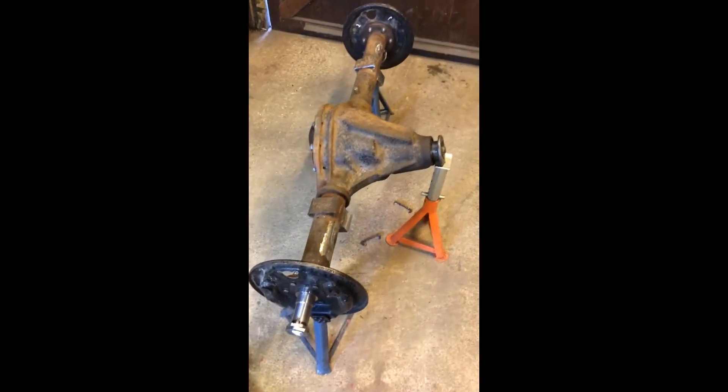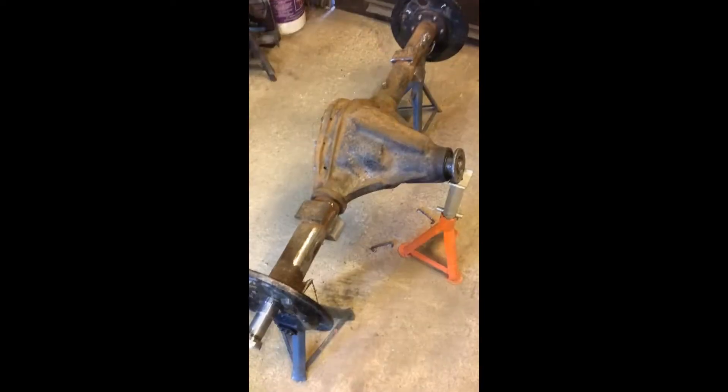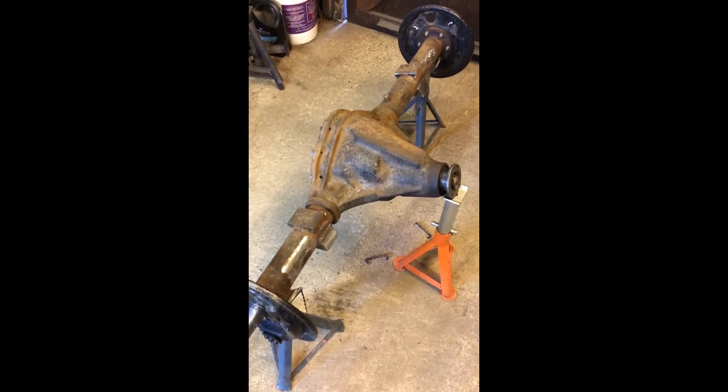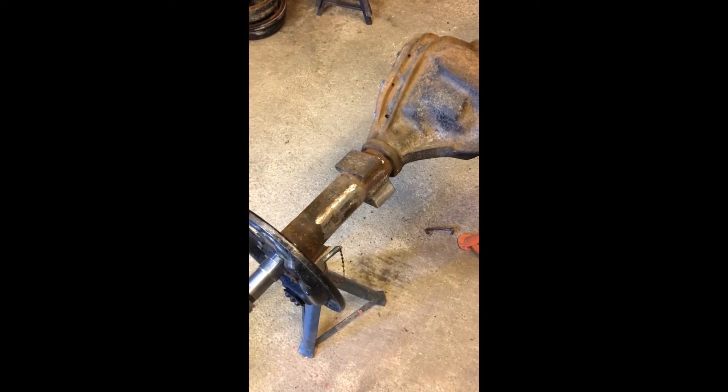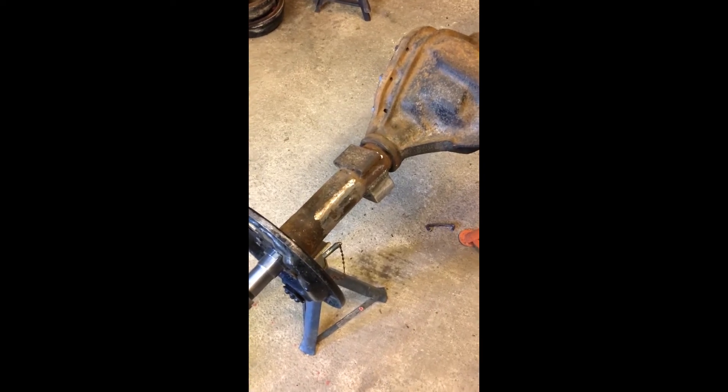Having done the trial fitment of the Salisbury, I've now got it back out again. The new spring saddles were tacked in place and now I've welded them. I've run a number of lines of weld along every angle to make sure that they're well stuck on there.